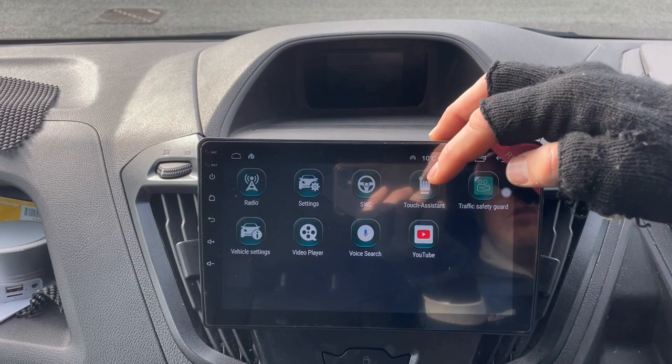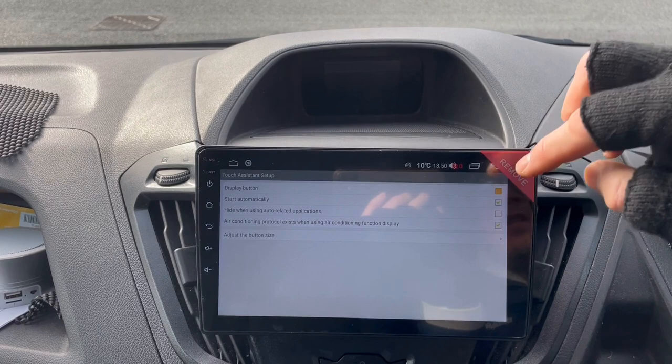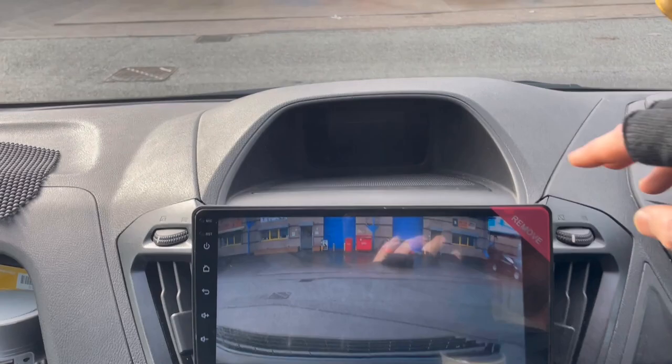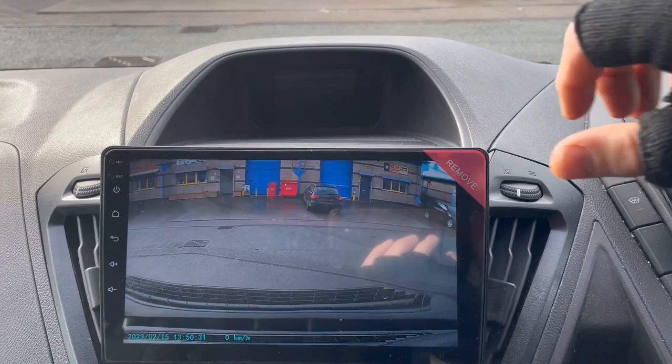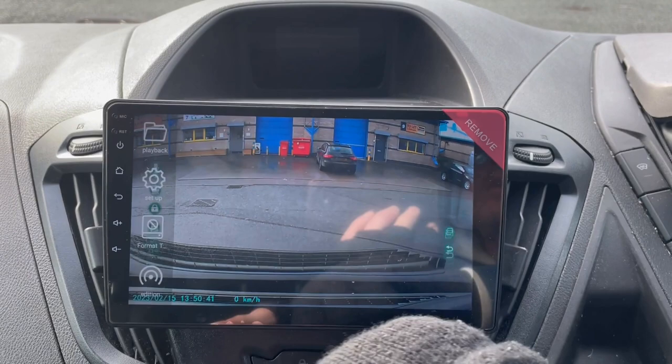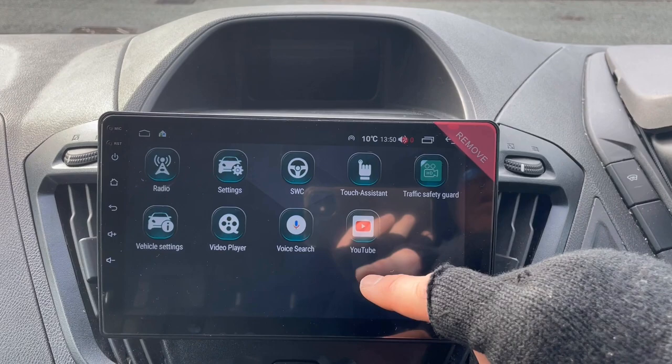Let's have a look at what else is here — Touch Assist, I'll get rid of that little shortcut button. Traffic — the customer has gone for a DVR camera today, which is up here. As you can see it comes with an SD card, so if you need to take any data from the camera over to your PC you can take the SD card out. You can also get viewings of any recordings set up through there.